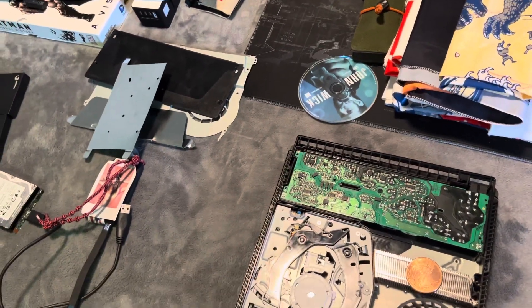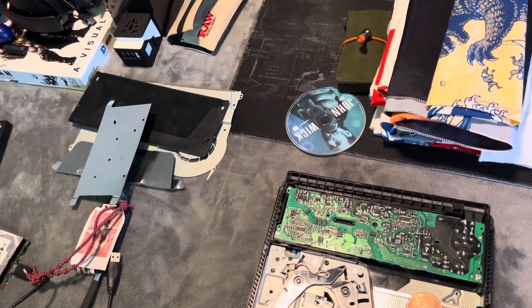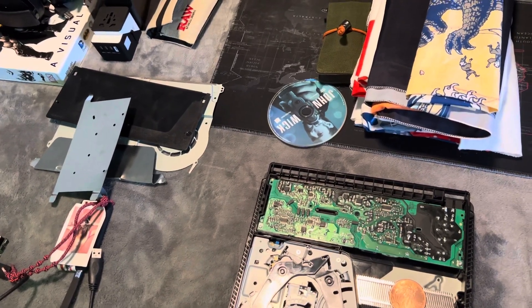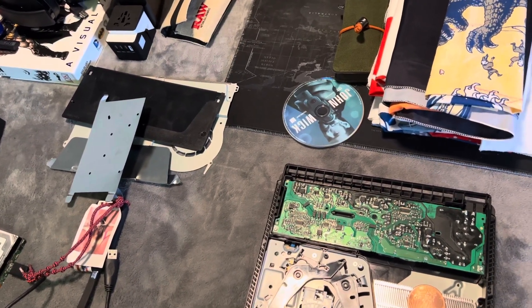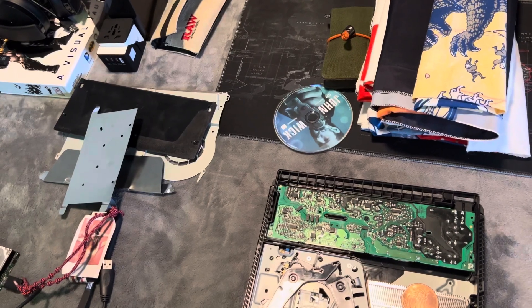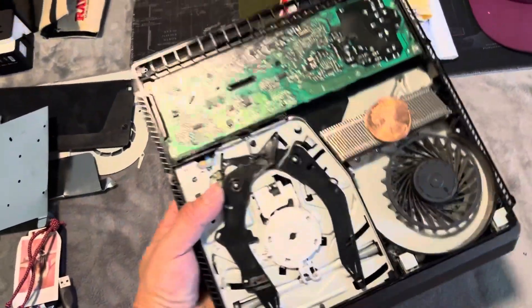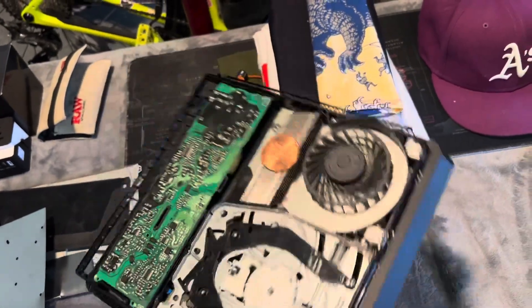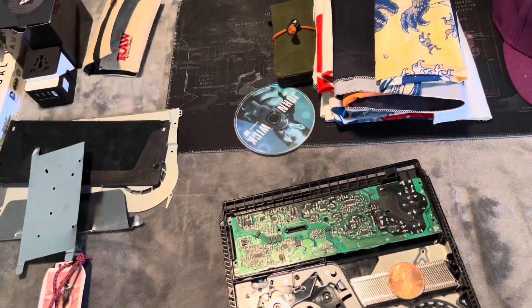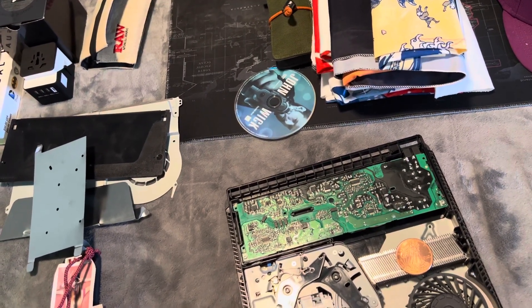I believe we're all scientists. We all go out and we have beliefs, and we enter the world to either prove or disprove our own beliefs. So that's what I'm trying to do. Thank you, I love you, have a blessed day. Shout out to PlayStation, Sony — you're making an awesome product. This is a PC, but better than a PC because you don't have Windows. I think Windows is what held the PC back. God bless.